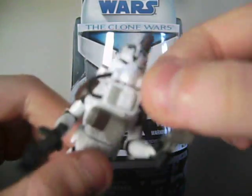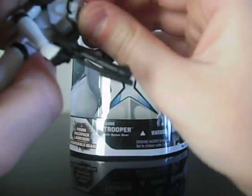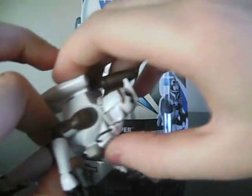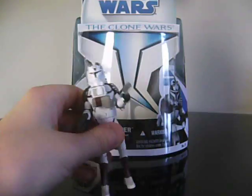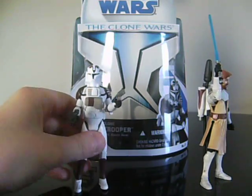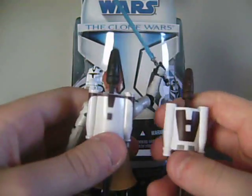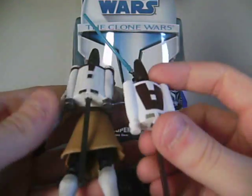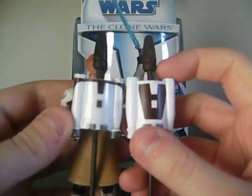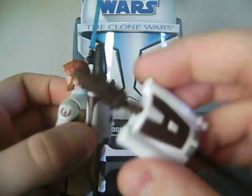His accessories — he comes with this breathing mask thingamajig that just tabs in there. He also comes with the jetpack, which I'll show real quick. It's just a little repaint of the jetpack that comes with the Clone Wars Obi-Wan, with just a little bit of different paint on it. And instead of having a black missile, he has a brown missile.